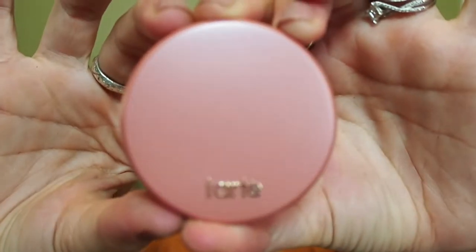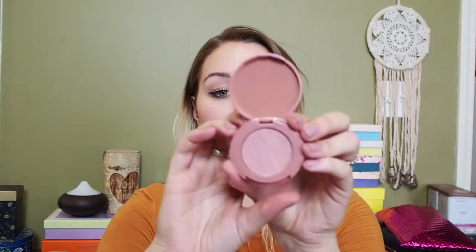Next up — ooh, it's by Tarte! I love me some Tarte. It looks like an Amazonian blush and it is called 'Paaarty' with three A's. There's a little clear thing, but ooh, that's a pretty color. It's like a nice warm mauve. It's a really nice shade, kind of subtle. I really like that. I don't even have a Tarte blush, so I'm super excited about this one.